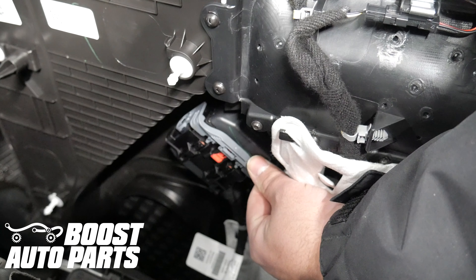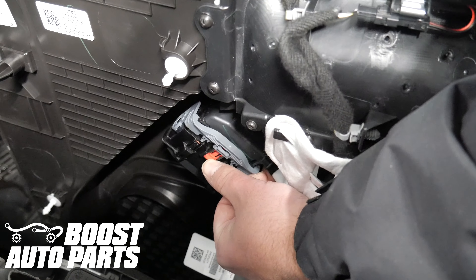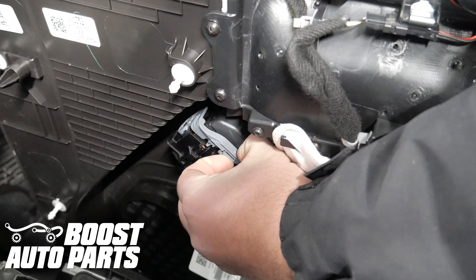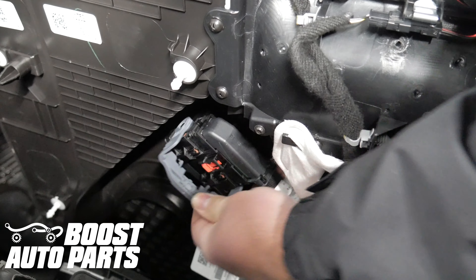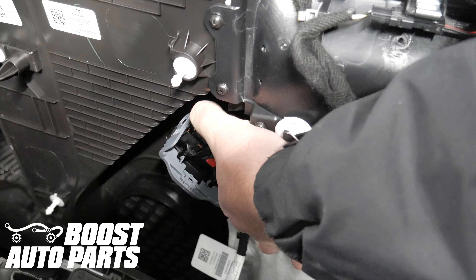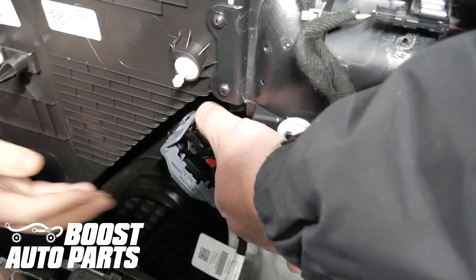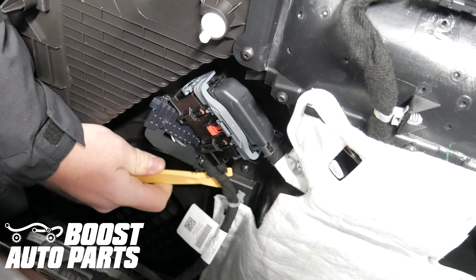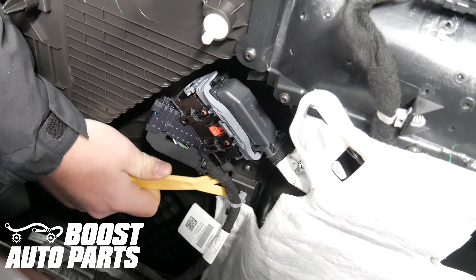Release the main connector on the door panel. Begin by sliding the red latch down. Then take the little gray clip and pull it up and slide the gray lever 90 degrees down. That should release the connector and you should be able to pull them apart. Using a trim tool, release the plastic clip holding the harness onto the door panel.